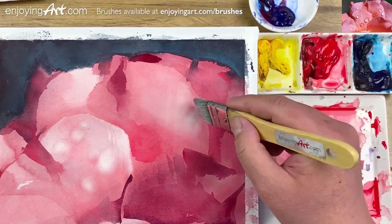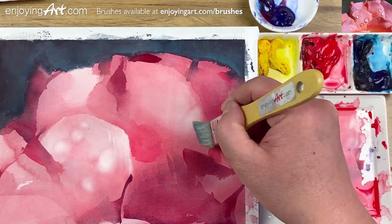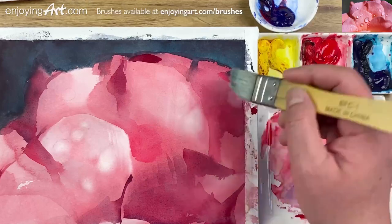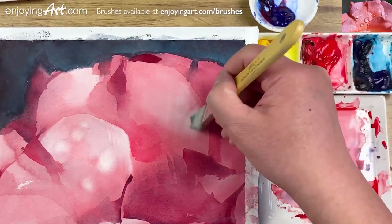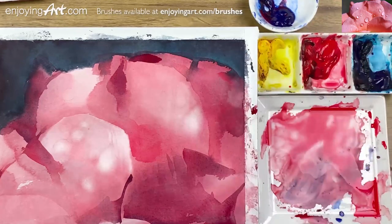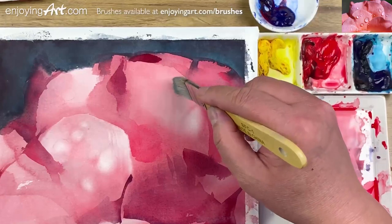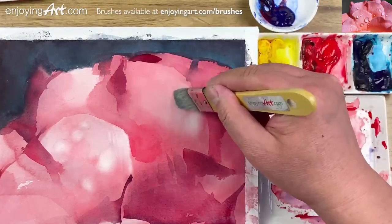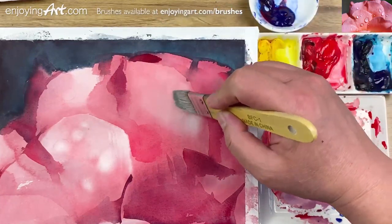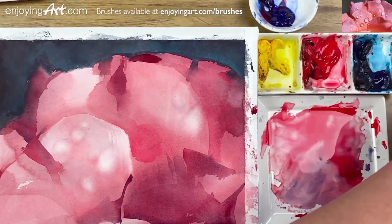I'm going to actually lift this a little bit higher. Trust me, what I've lifted is already enough light. I'm going to move on to the next shape — I have shapes right here, the bottom over here especially, maybe a bit lighter. If your brush is a little out of shape, that's the time to put it back into the water and reshape it with your two fingers.